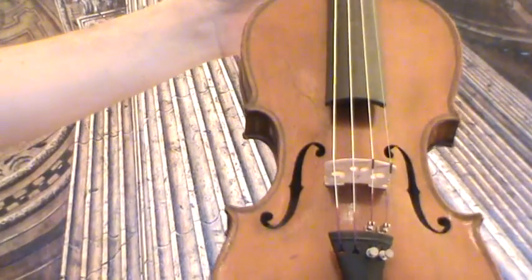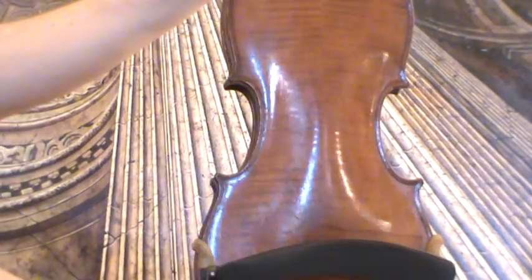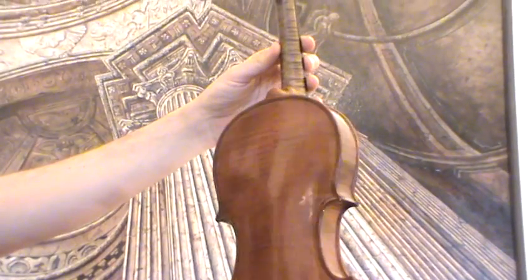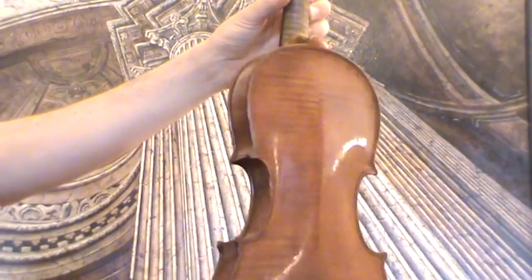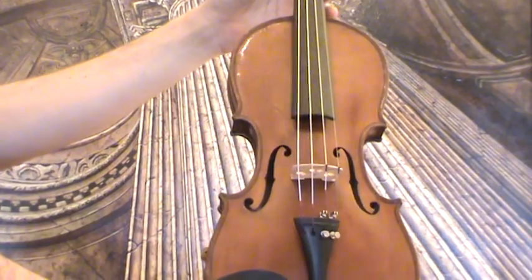Interesting fall violin — we would estimate its age around the 1940s. The violin shows a nicely flamed maple back, a two-piece maple back. Ribs and neck are from the same wood. The front is a finer-grained spruce front.